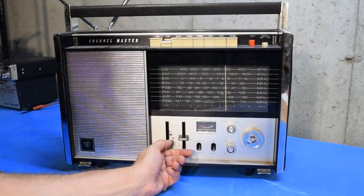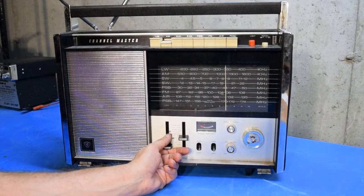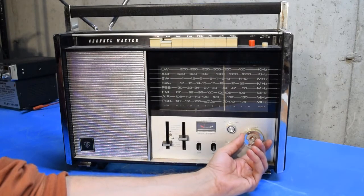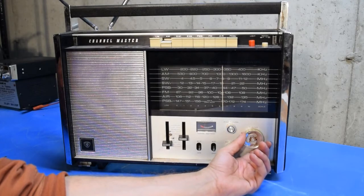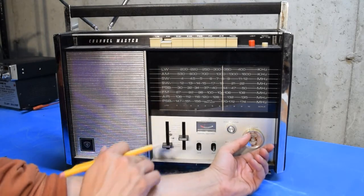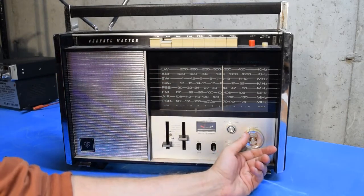That right there is probably WTIC out of Hartford, Connecticut. That should be about the closest station to this location, although it's not coming in the strongest, but it is there. Based on the accent of the person talking on the next station, I'd almost have to guess that was a Canadian station, but it seems like it's faded out now.